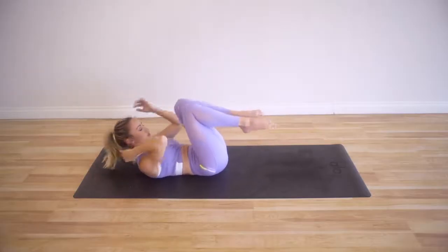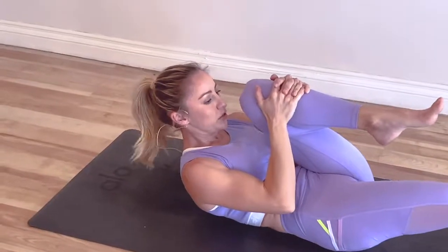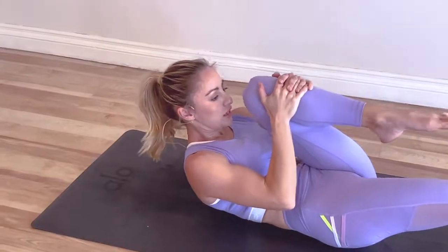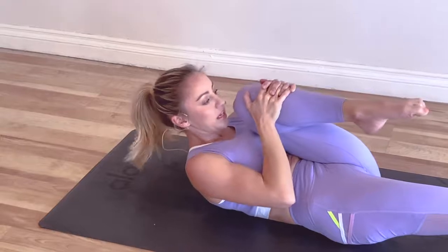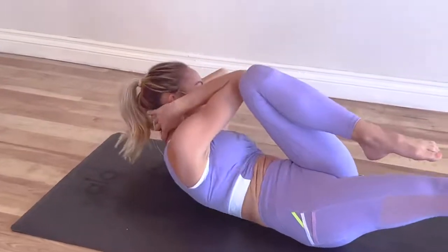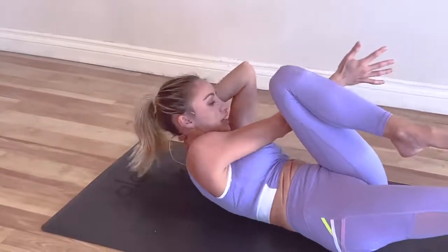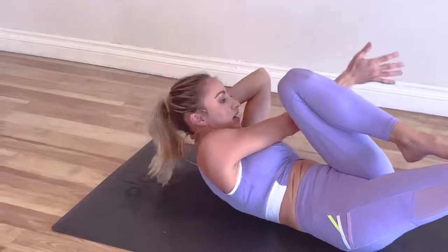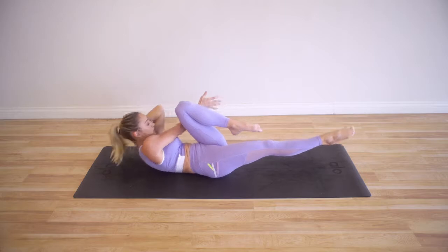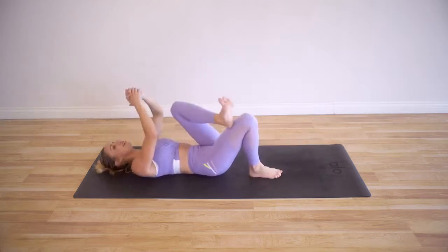Let's go to the other side. Begin first by lifting up — this is just so that you can understand where your body needs to be; both shoulder blades are off of the ground. So remember, we're going to panini the thigh and the stomach together. Take the hands around, twist, and lift that shoulder blade up off of the floor for 10, 9, 8, 7, 6, 5, 4, 3, 2, 1.